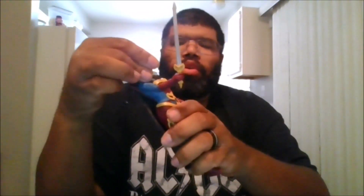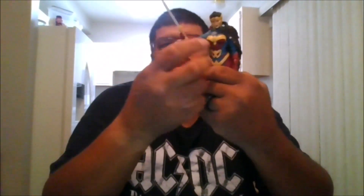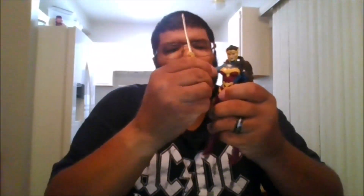Wonder Woman can do a full 360. Her arms can do a full 360. You do get some bicep swivel. The arm can do a double arm band, which is nice. The legs are a little bit hindered, so you get about a little bit more than 90 degrees. No boot swivel. You do get ankle pivots and toe pivots.